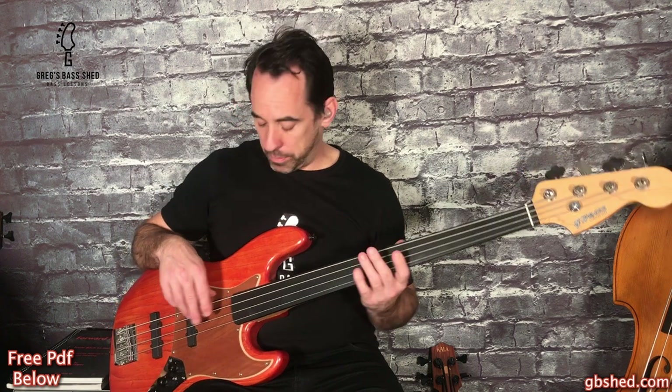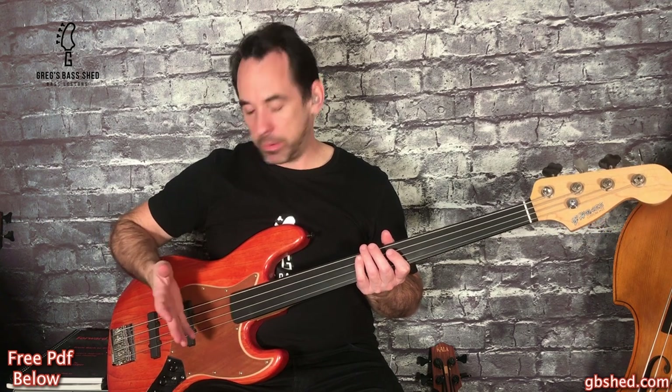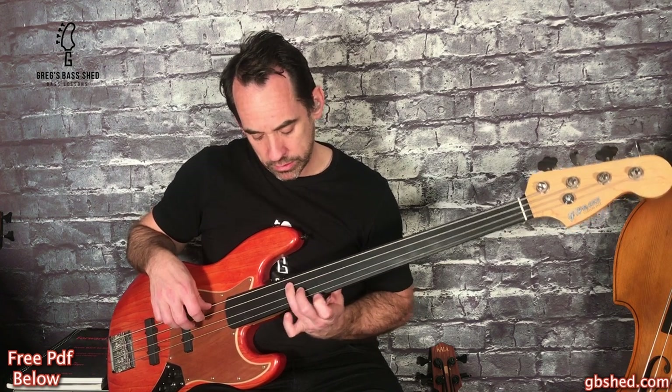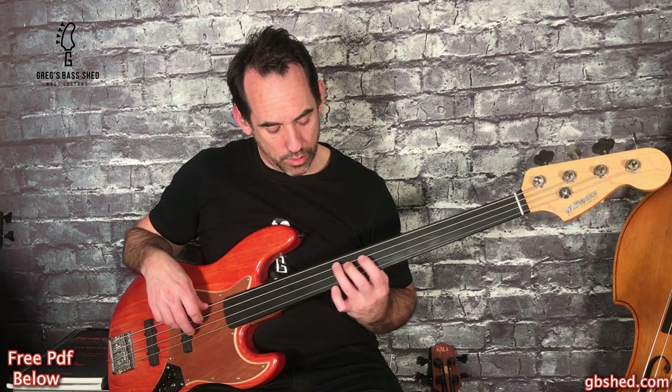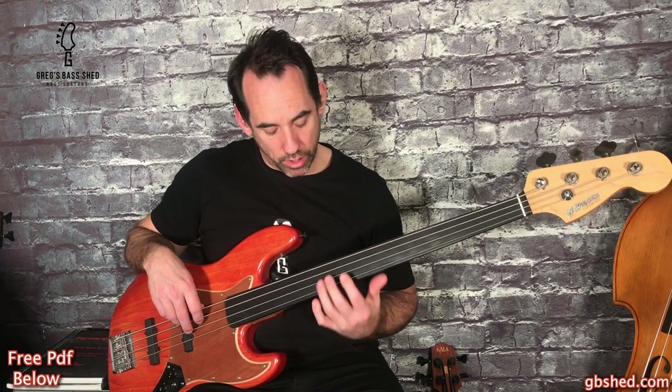It helps as well if you play close to the fingerboard because you get a bigger sound there, and I actually play it fairly hard with my right hand. Also think about your vibrato - moving your fingers there, play the note and then rock side to side afterwards.